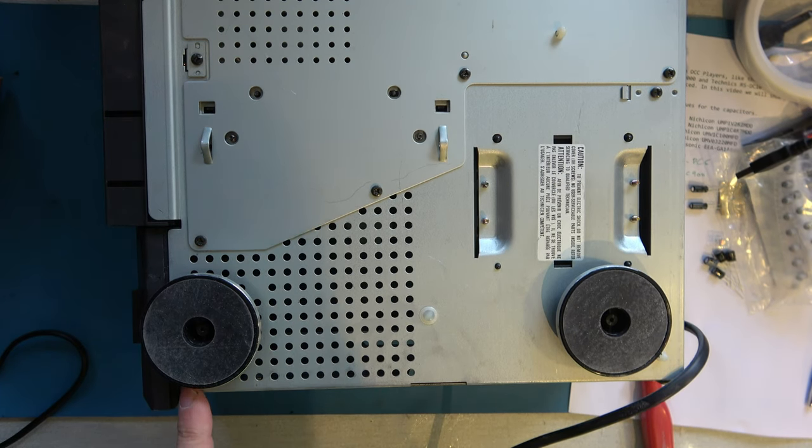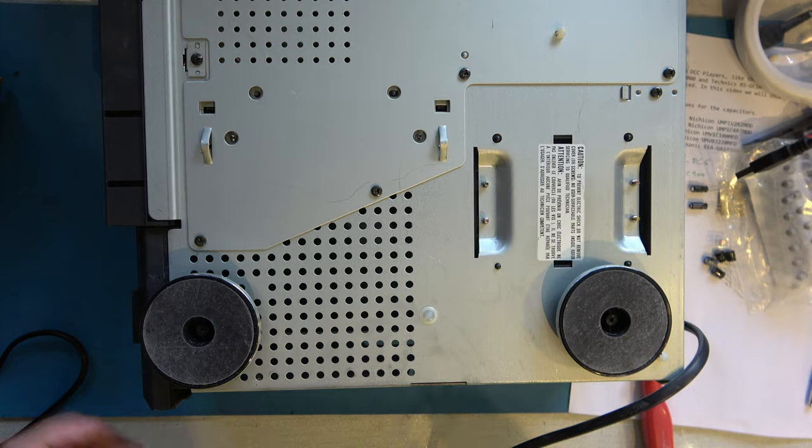Interestingly, one of the screws seems to be missing, so I suspect this machine's been apart before.